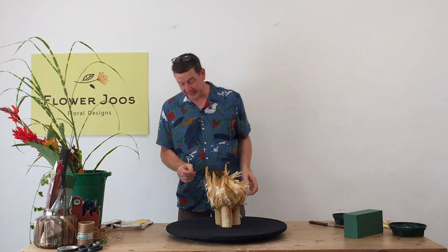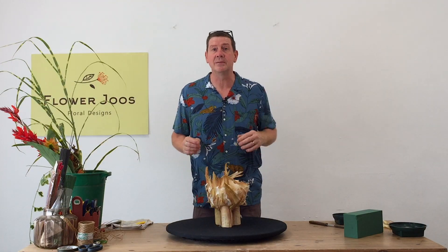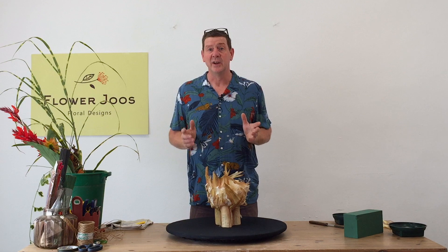It's a little bit funky and what I liked about it was that we could make something that's a little bit autumnal.